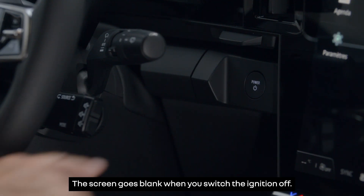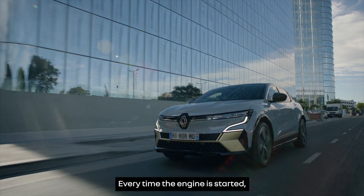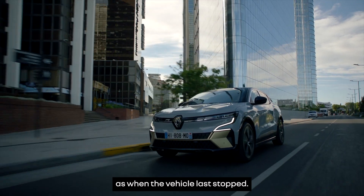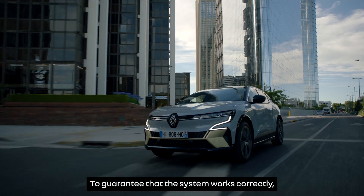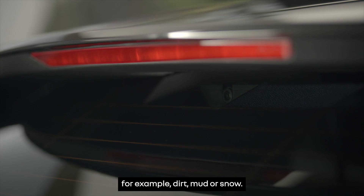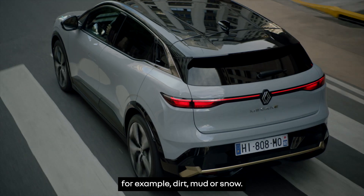The screen goes blank when you switch the ignition off. Every time the engine is started, the rear view camera system uses the same settings as when the vehicle last stopped. To guarantee that the system works correctly, ensure that the camera is not obstructed by, for example, dirt, mud or snow.